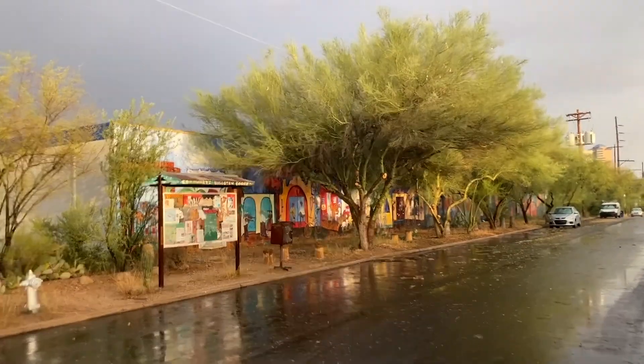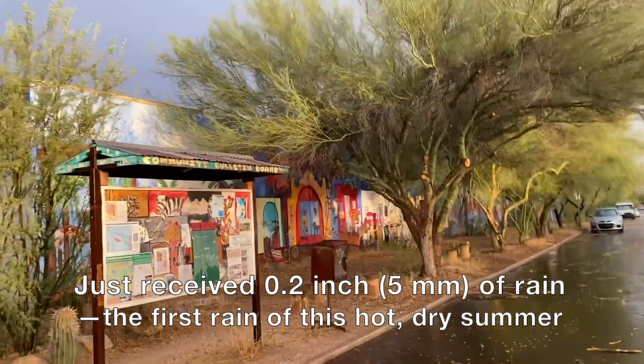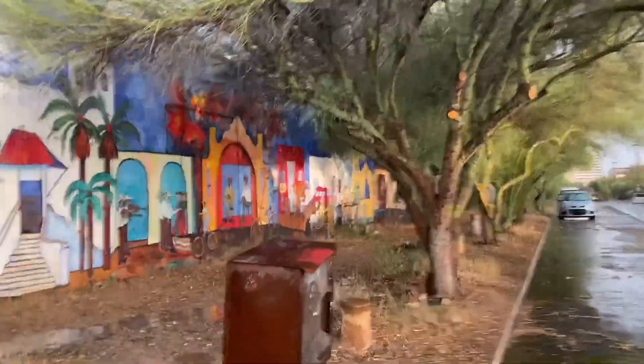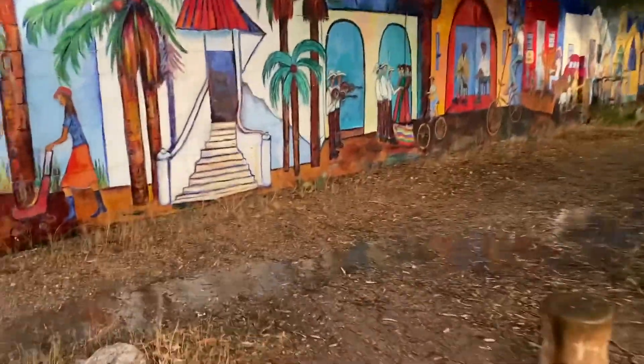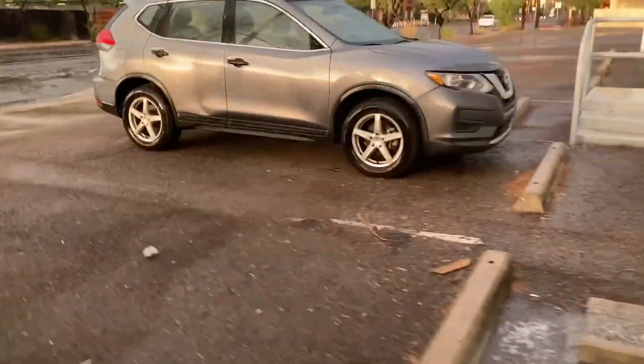We just got 0.2 of an inch of rain — not much, but it was a real short and intense one. Let's see how these trees are getting irrigated for free from the rain captured off these roofs in simple water harvesting basins.